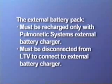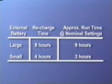The external battery pack must be disconnected from the LTV series ventilator in order to be connected to the external battery charger. The large external battery pack can be fully recharged in eight hours and will power the ventilator for approximately nine hours on a full charge.